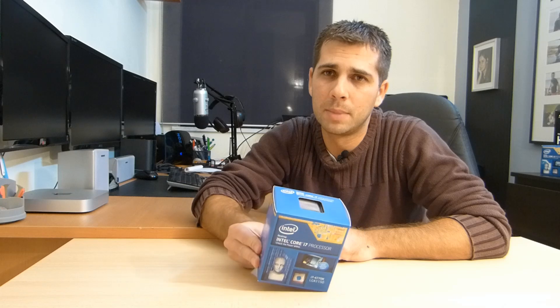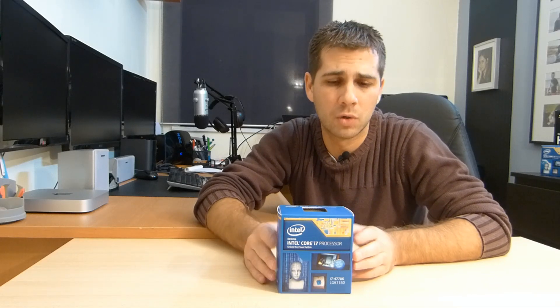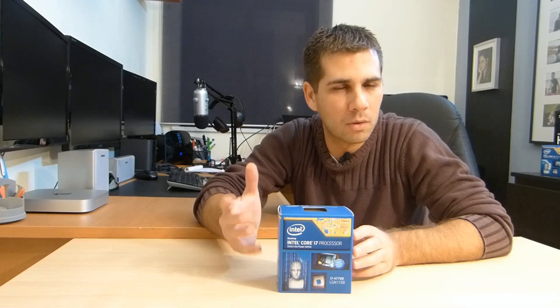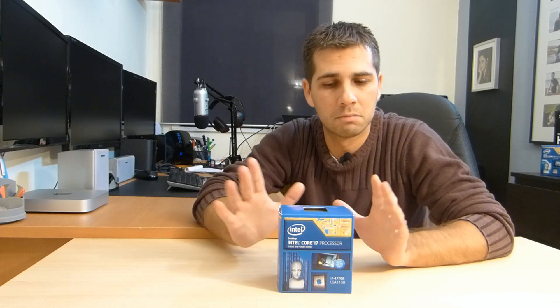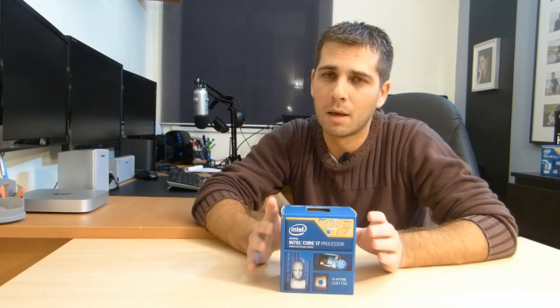So my decision was to get the 4770K, which is an upgrade from what I had. I was working with the i7-960, which was a good processor — back 4 years ago it was an excellent CPU. Only the 980X that came out later, with 6 cores and 12 threads, surpassed it. But for my work I was happy with it. Four years later, this one is better than what I had, so I'm upgrading.